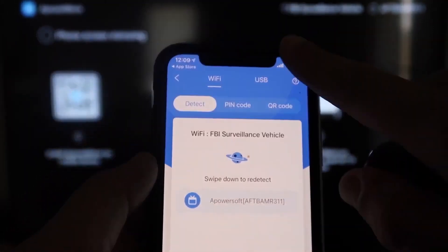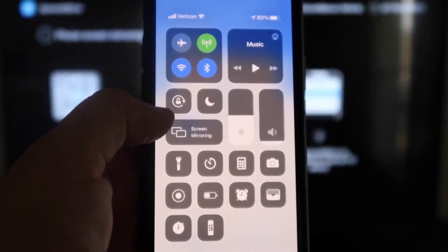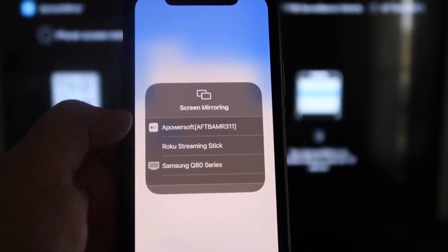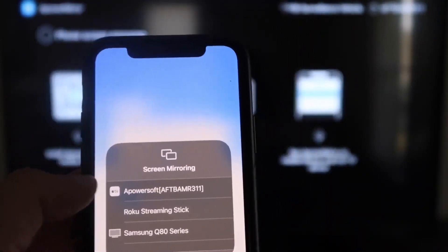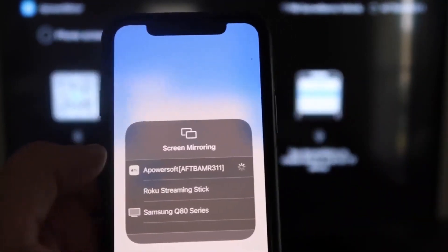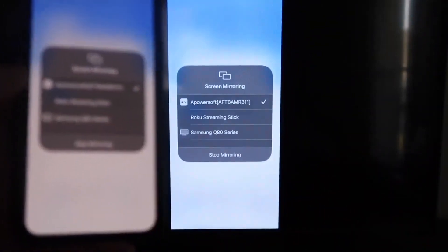Swipe down from the top right corner of your iPhone — it'll bring up all these different options, and right there in the middle you'll see where it says Screen Mirroring. Tap on that. At the very top it's got A-Power Soft, and that is what is powering or communicating with the app you just downloaded on your Fire Stick. Click on that, it'll load up, and as you can see, we are now mirroring directly to the TV.